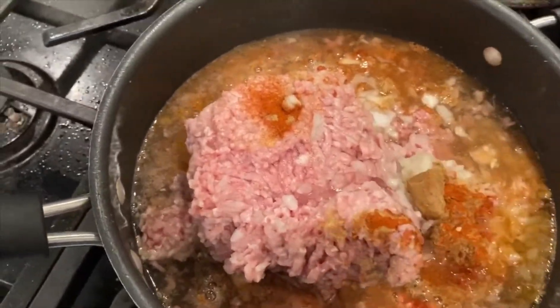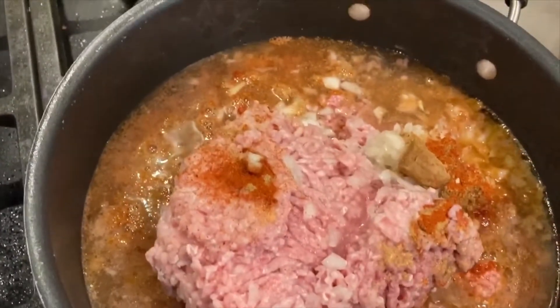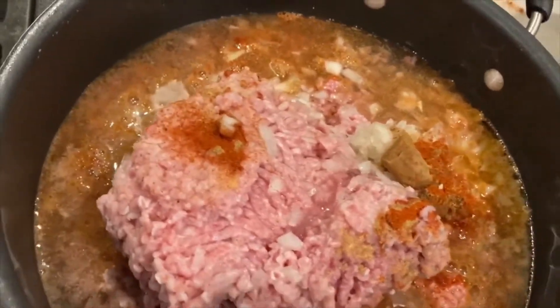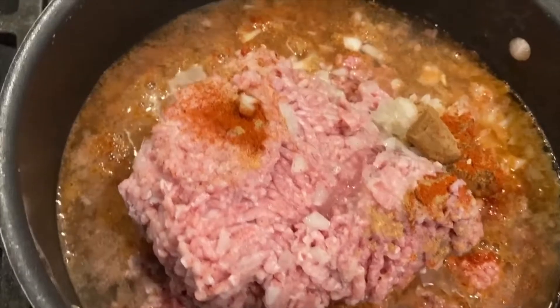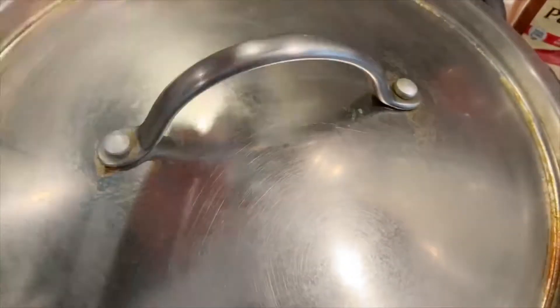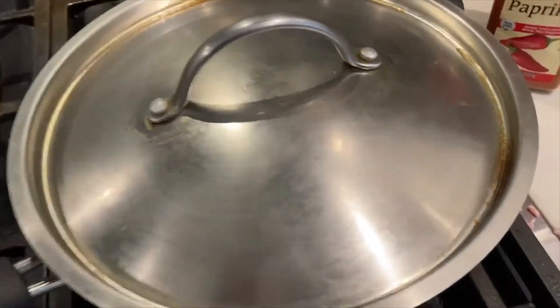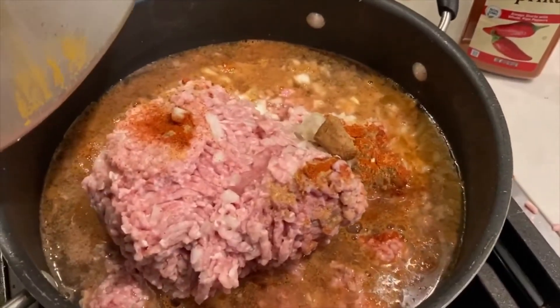Usually I would wait for the meat to get a little browner, but since it's frozen it will take a while. So I'm just going to put the fire on the lowest setting, cover it up for about an hour, and check it in between. It might need more water — if it dries up, just add a little bit more and let it cook for an hour.